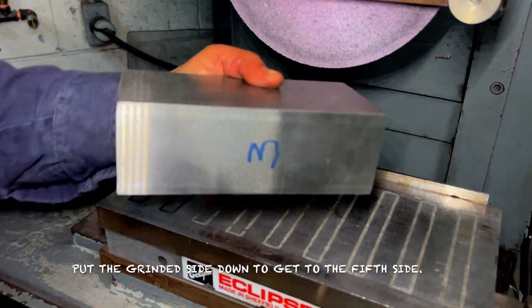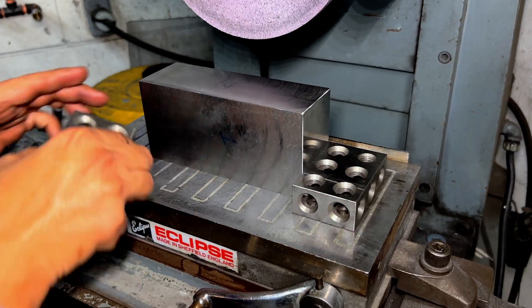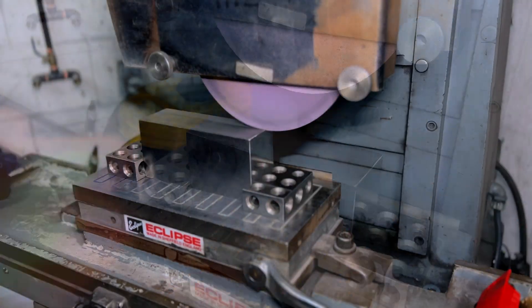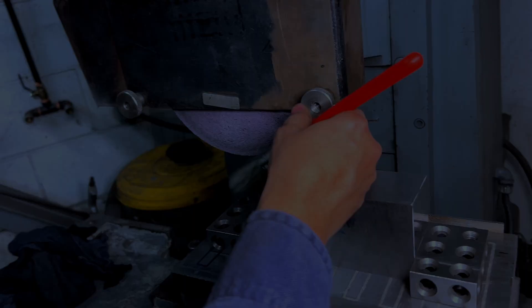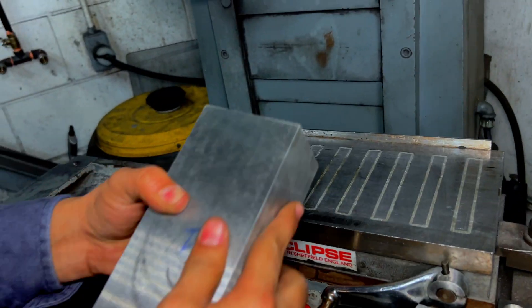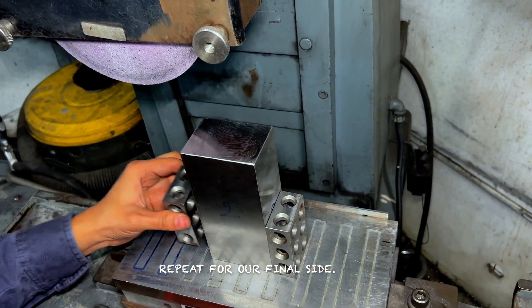Put the grinded side down to get to the fifth side. Repeat for our final side. Here, we achieved a 90 degree angle on all six sides.